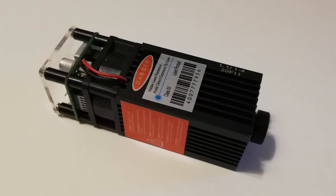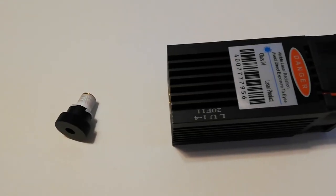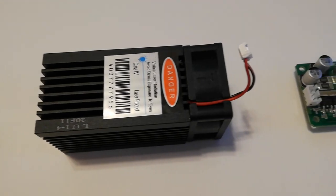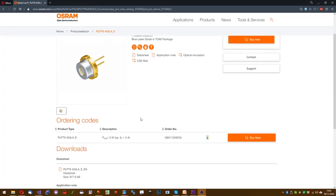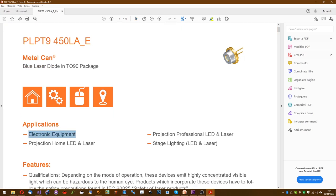The heart of an engraver is the laser module, which is made of four parts: diode, lens, heat sink, and driver. A laser diode is a small electronic component that is not intended to be used in the engraving process. In fact, if we read the technical sheet of a laser diode, we will never find laser engraving in its applications — but it doesn't know that, so it engraves anyway.